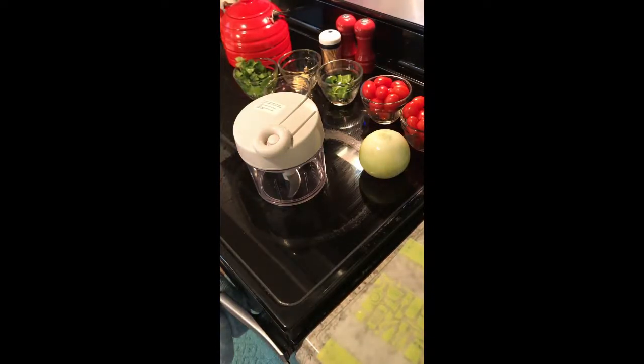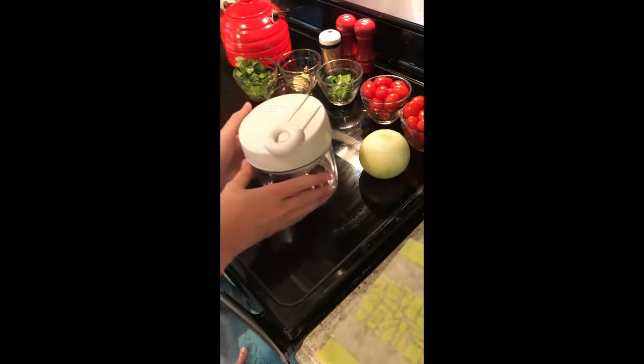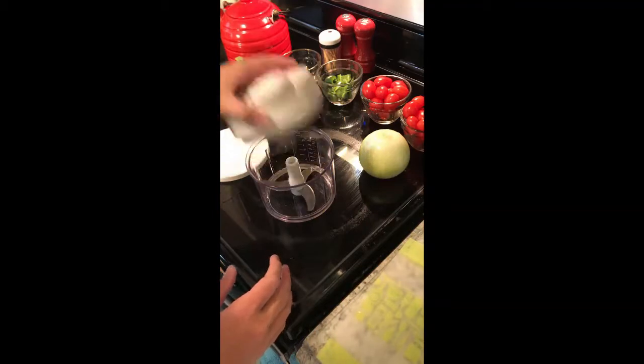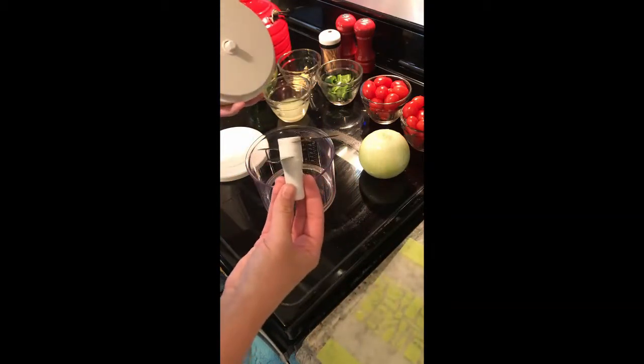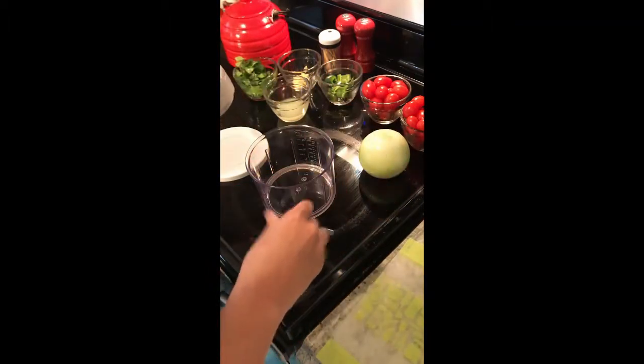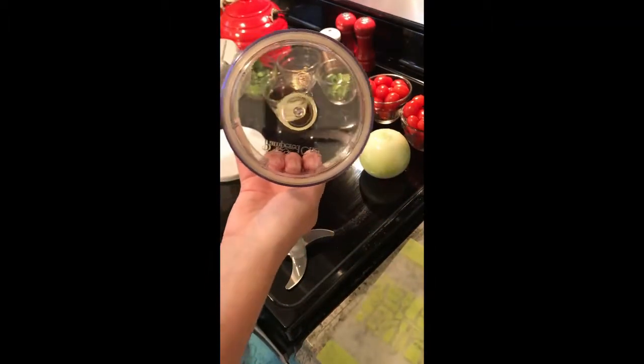Hey everybody, this is April and I'm gonna take a few minutes to show you how to use the manual food processor — it's one of my favorite items. It comes in three easy-to-use pieces: you have the lid, which has the mechanism to turn the blade, along with the cup or bowl, I guess.